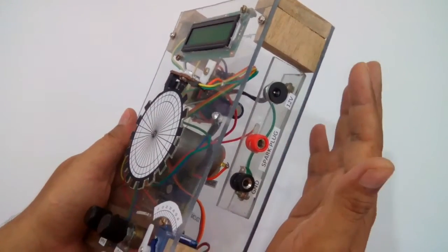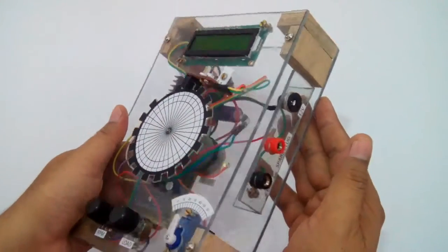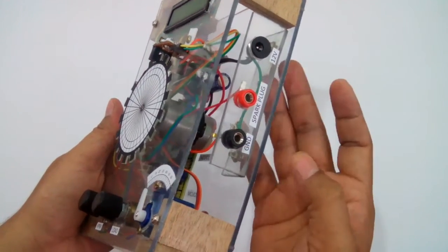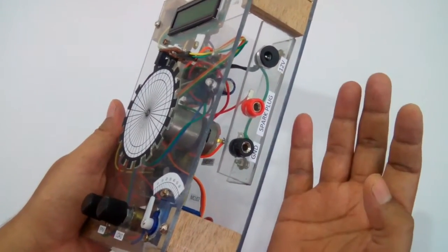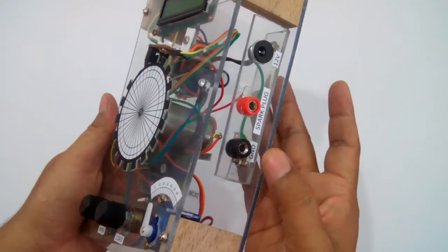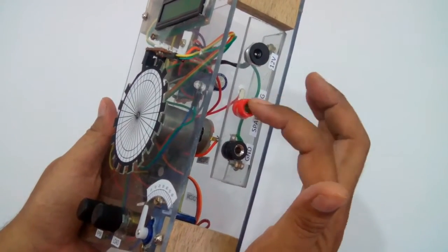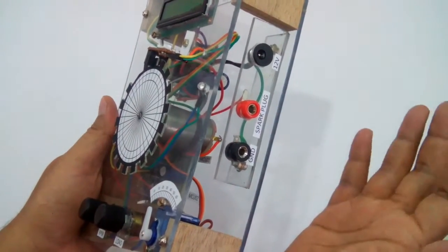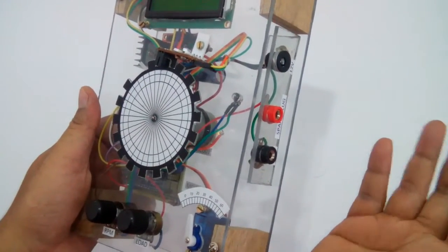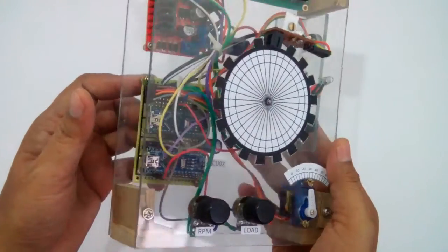Here you can see there are some connection points. The first one is to provide a 12-volt power supply to the whole project. The other two are to connect an external spark plug system — we can connect the ground there and the spark plug signal there, so it will provide the signal to the spark plug to fire.